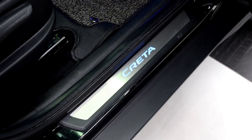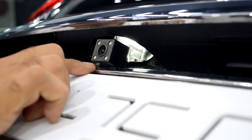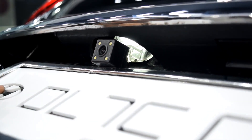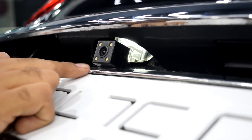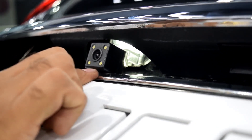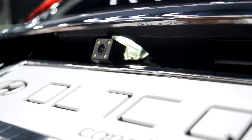You can buy it online at carplus.in. Coming on to the camera — we have installed this camera. It comes in the original shape and fitting space. This is a LED camera with a 180 degree view. It looks very nice and the cost is around 1000 to 1200 rupees only.